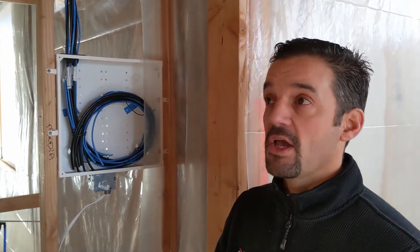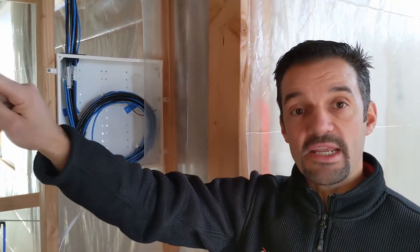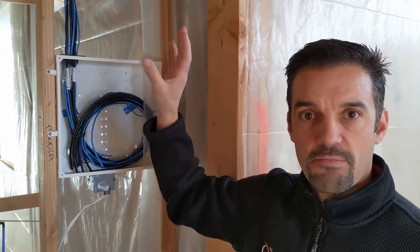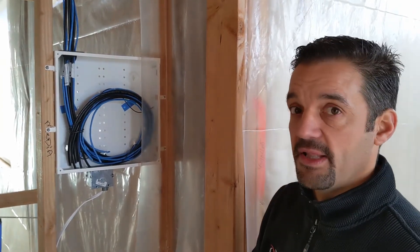A couple things to watch for. So this home does have a media panel, which is what this is. The wiring does come from the street into here, and then it's distributed from here out throughout the home. That's the way all homes should be wired in Idaho. Unfortunately, there's still some that aren't, but that topology should be in every single home to give you the ultimate flexibility.